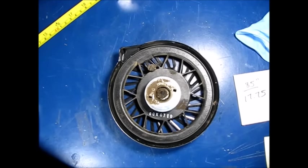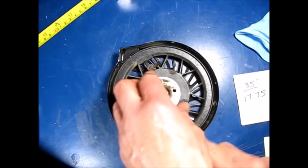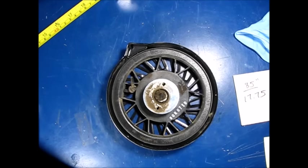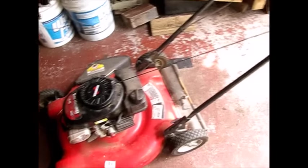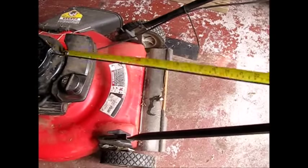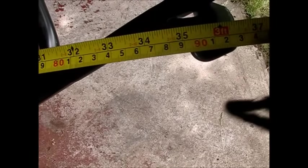We just need two measurements here to figure out how much to wind this. We're going to be winding it back up to the correct tension, and we need to know the length of the cord. I've measured that out at 85 inches. This machine has a cord that mounts up on the handle, so when you do this calculation, you have to remember you're not winding the entire cord — you're winding the entire cord minus about 35 inches.